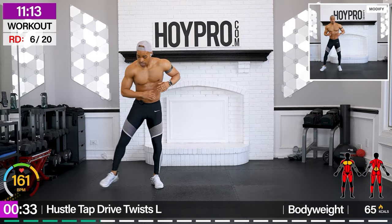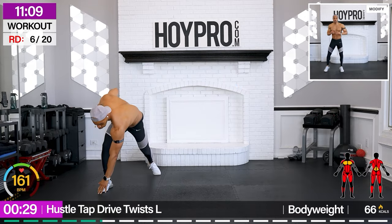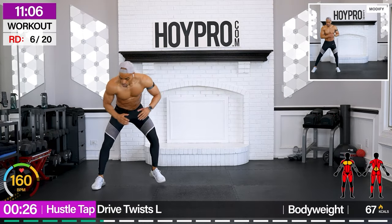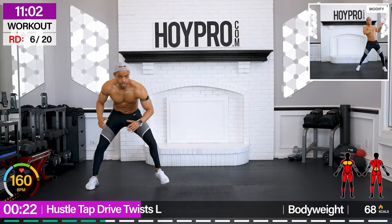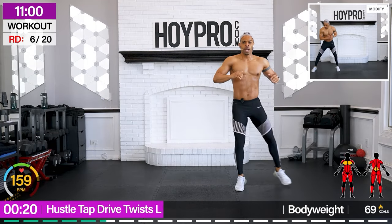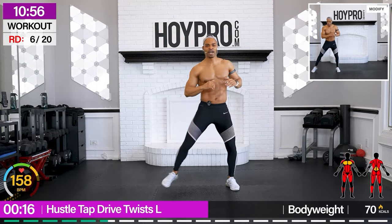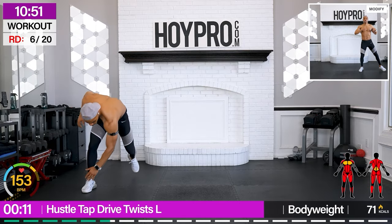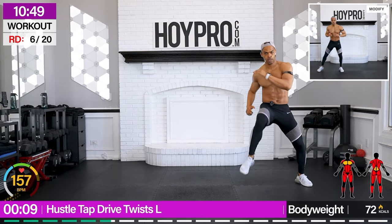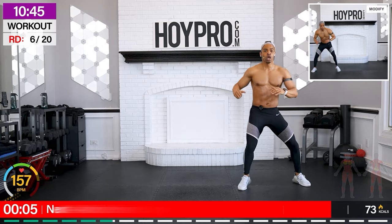Bring it over. Tap. Over. Come on. With a twist, driving the knee up, then bringing it down. Like you mean it. Drive. Lock it in. One more.